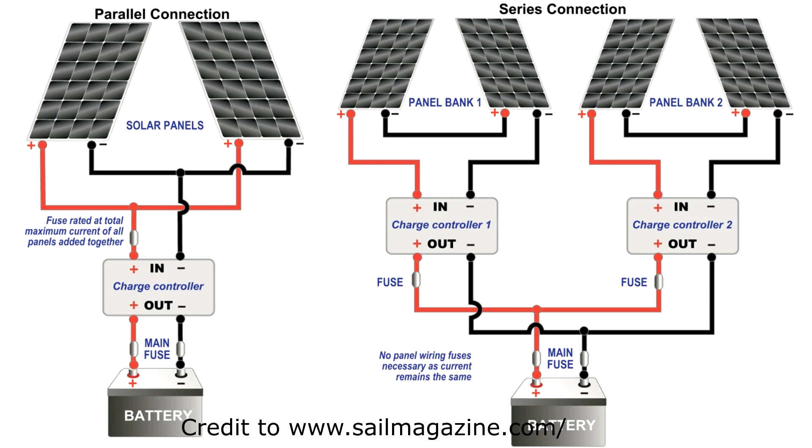MPPT can be connected in series, which is useful for future expansion. Even if you're not connecting panels in series right now, if you install another panel later it'd be much easier to add it. Always check with your solar panel provider because some panels need a relay to stop back feed.